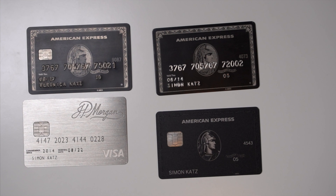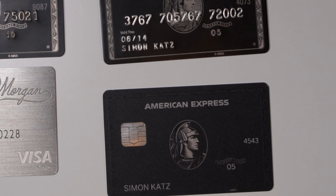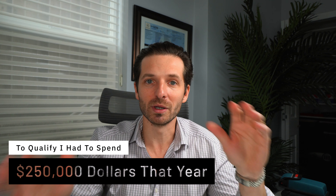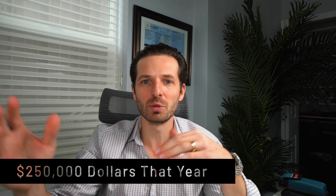I got the original Amex Centurion black card about ten years ago, and I was proud of myself. It's one of those goals that may mean a lot to someone or may mean nothing to others, but for me it was a very big moment in my life when I was able to qualify and accept it. At that time I had to spend about two hundred fifty thousand dollars a year to qualify. I don't know if Amex has any particular set spending limit nowadays — they take each case on a case-by-case basis, reviewing who you are, what you're about, if you're a celebrity, if you have social status, etc.